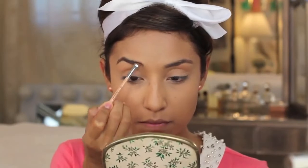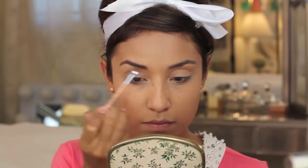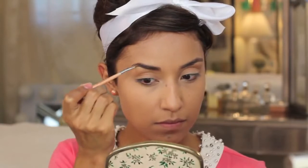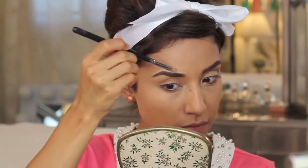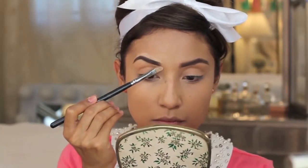Here I'm going to fill in my eyebrows. I forgot what product I was using for this, but if you don't need to fill in your eyebrows you don't have to. I'm going to because mine need it, and I'm also going to do a little bit of concealer on the top and bottom of my eyebrows to clean them up and get a nice, defined brow.